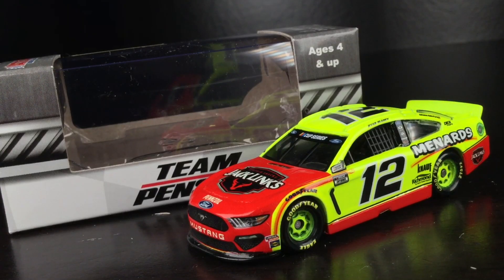Alrighty, my favorite diecast of his — here is Ryan Blaney's 2020 Jack Link's Menards Ford Mustang.